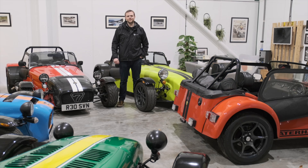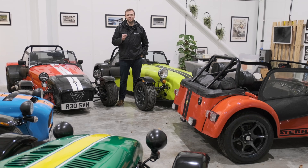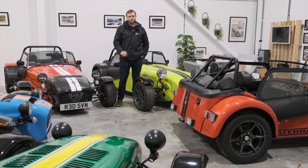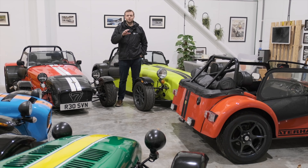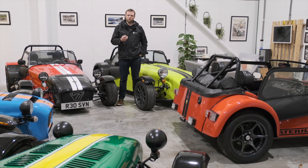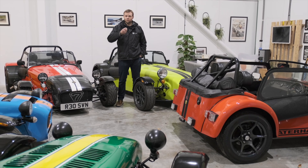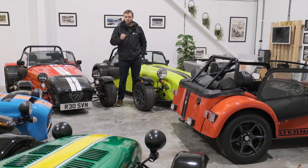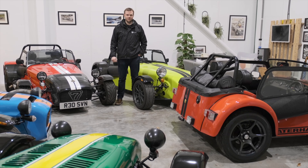Welcome back to Turn 7 everybody. Today we're covering another really popular topic: lights. There have been a number of different options available from Caterham, both at the front and the rear over the course of the years. In today's short video we're going to take you through the different options available, what you can and can't use, the pros and cons of the different options, and how to set up your headlights at home.